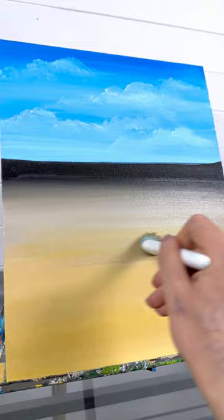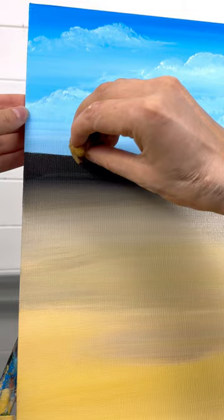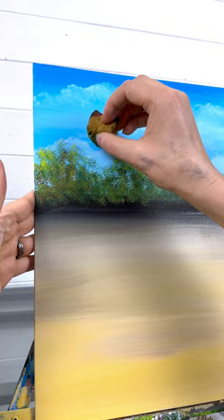Then grab a fine artist sponge. We're going to paint some trees in the distance on top of that black line. With some dark green, some light green, and a little bit of light brown, I'm just bouncing the sponge. You don't want too much paint on your sponge — bounce at all different heights and areas. I'm going to build it up on the left side a little bit more. I did go all the way across with my trees, but don't worry too much about the right side because that's where the horse head is going to be.